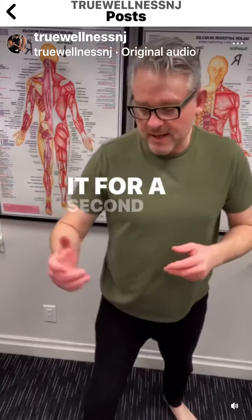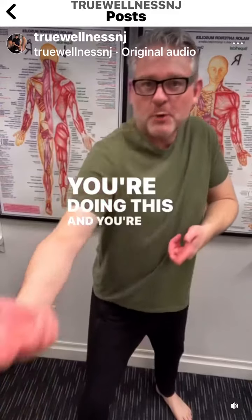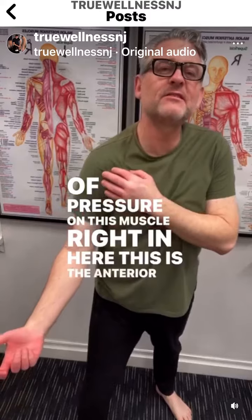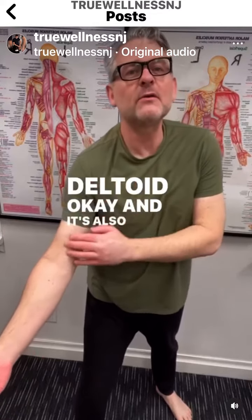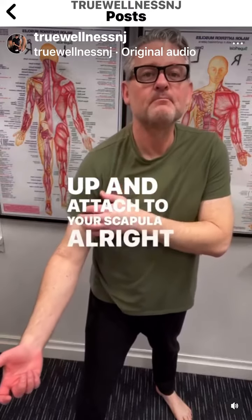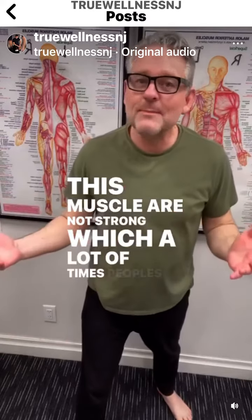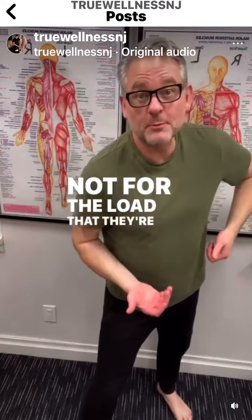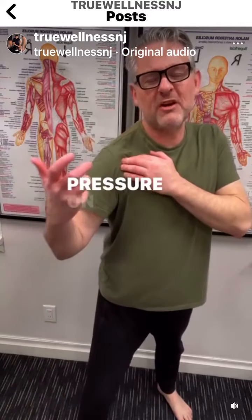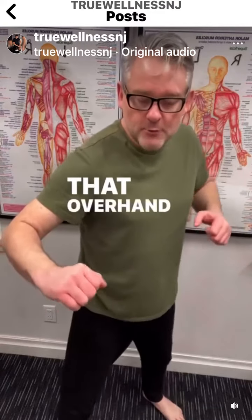Think about it for a second. With an underhand grip, holding the shovel this way, you're pushing up and you are putting a lot of pressure on this muscle right in here. This is the anterior deltoid, and it's also where your bicep tendons come up and attach to your scapula. The problem is if these muscles are not strong — which a lot of times people's are not for the load that they're putting on when they're shoveling — then you're putting a lot of pressure on these muscles. So why not just turn it around and use that overhand grip?